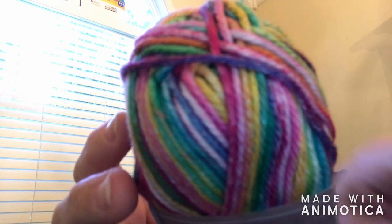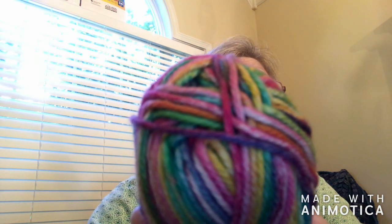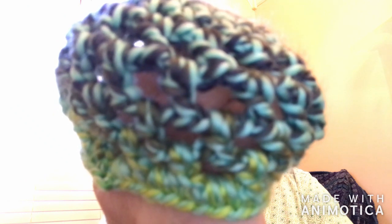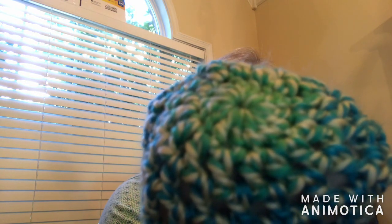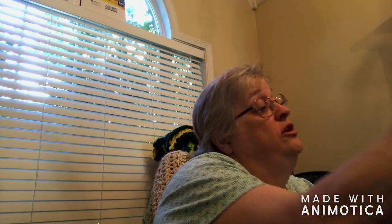Let me zoom right in on it. Can you see that? I can't get it to focus. You can see it better on the tutorial — I used this one to make the tutorial. And I've got these here, which are not cotton. They're 100% acrylic. And this one, which I put in my hand to do.